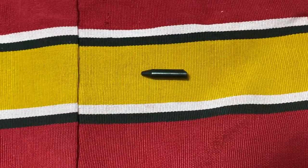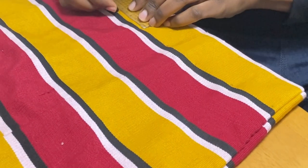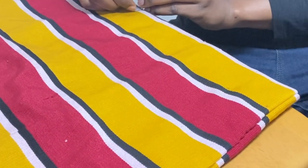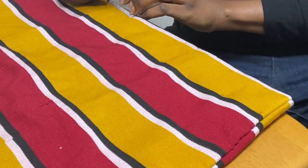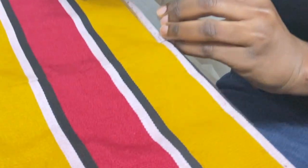I got these beads from AliExpress and I had my tailor's chalk, so I started by marking out the places where I wanted to put the beads. I wanted them in order, so I used a ruler and the chalk to mark the specific points where I'd be putting the beads.